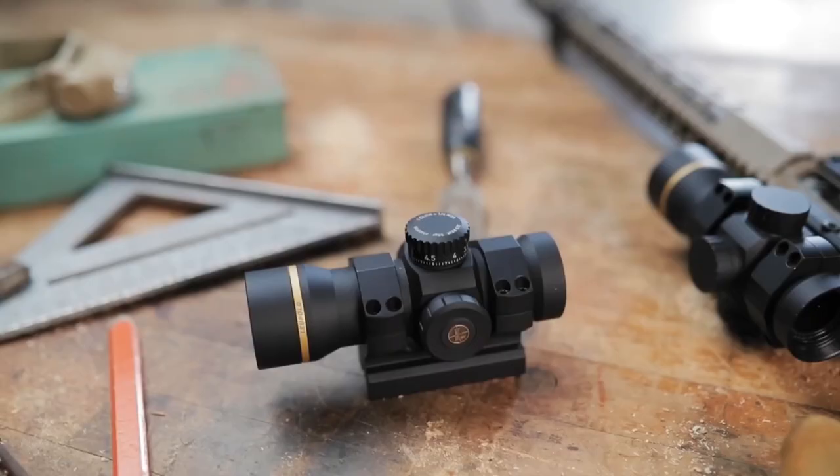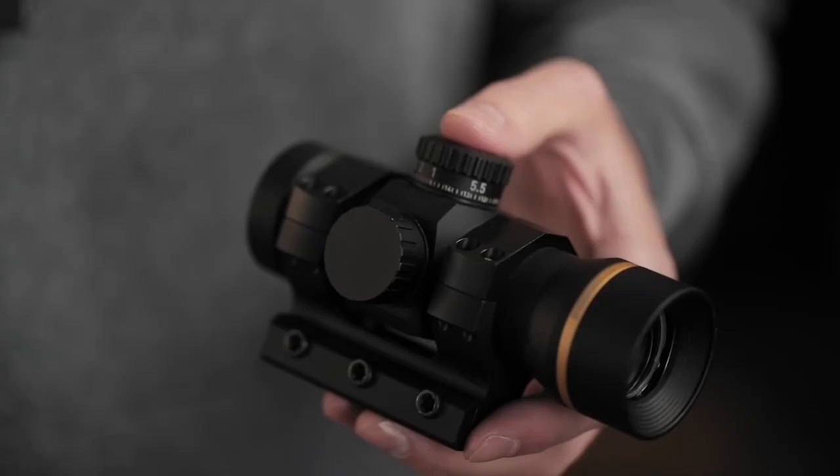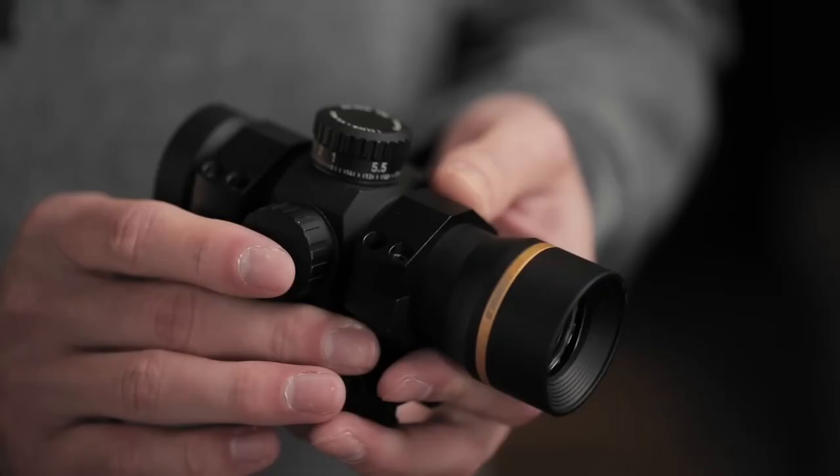This sight proves that you don't have to compromise on performance when it comes to a simplified red dot sight. We took 70-plus years of rifle scope know-how, stripped out all the stuff you don't need, and delivered a sight that won't let you down. On the inside, our twilight red dot system gives you good color consistency and amazing lens clarity — no distortion like some other sights.